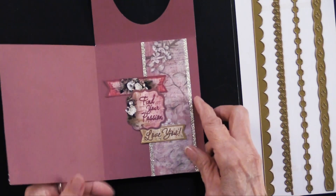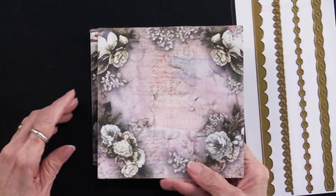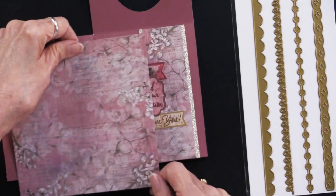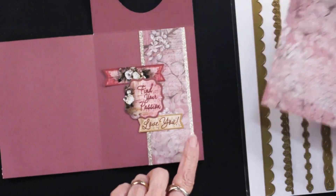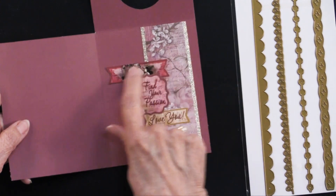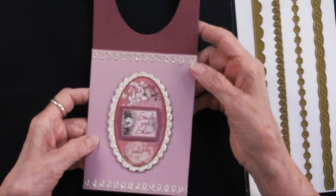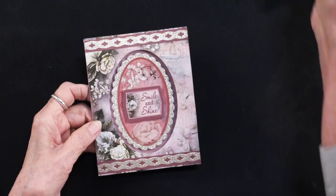She took the leftover piece from the front and used it right here, matted onto the champagne, and added three more die cuts — 'Love You,' 'Find Your Passion' — glued them down flat. You have absolutely gorgeous detail on every single layer of this beautiful card, and it is so easy to do.